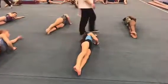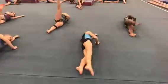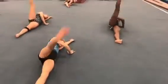Legs first, ankles touching, turn that top foot out. Ready. Kick. 1, 2, 3, 4, 5, 6, 7, 8, 9, 10.